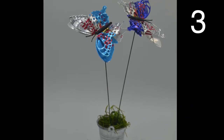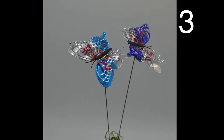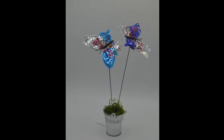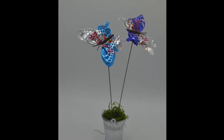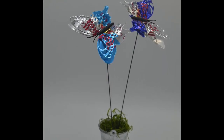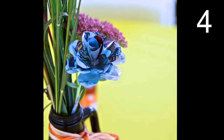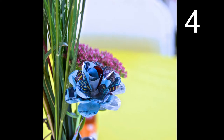Save your Red Bull cans. Cut them in a butterfly shape with tin snips. Then add some stems and place your butterflies in a fun little bucket. Put some pebbles at the bottom to avoid tip over — pebbles will help keep it stable.